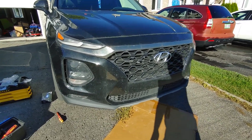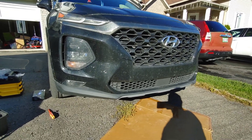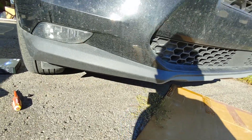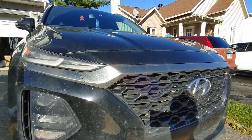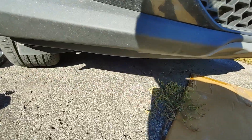I'm going to be changing the fog lights on a 2019 Santa Fe. To get to these fog lights, it's kind of hard to go through the hood — it's a little bit too far — so I'm going to go from underneath.